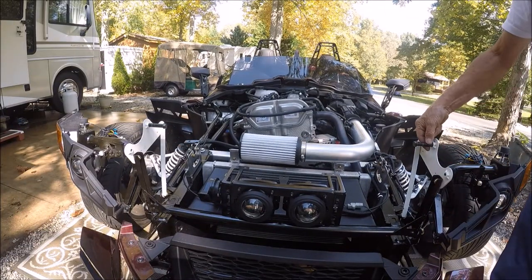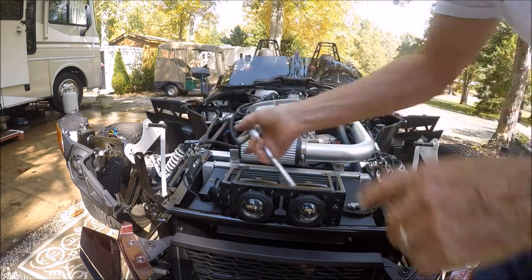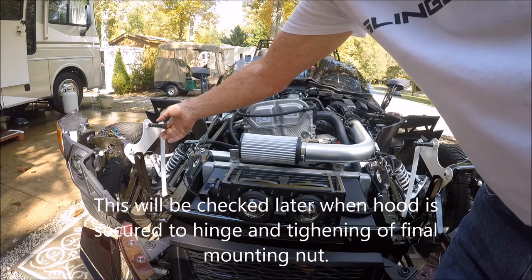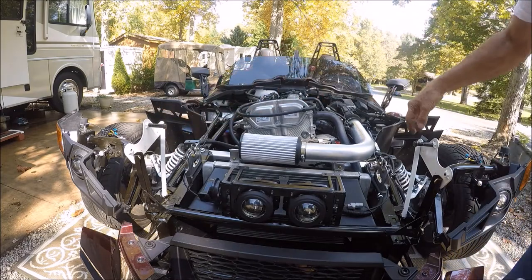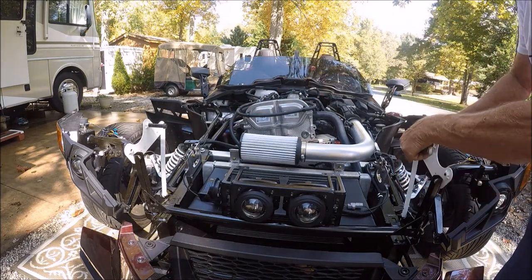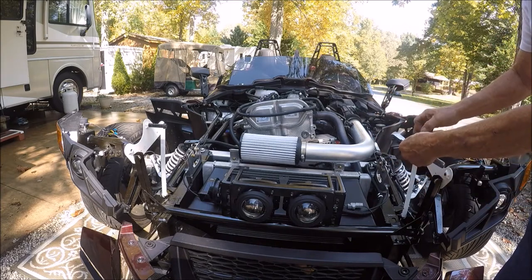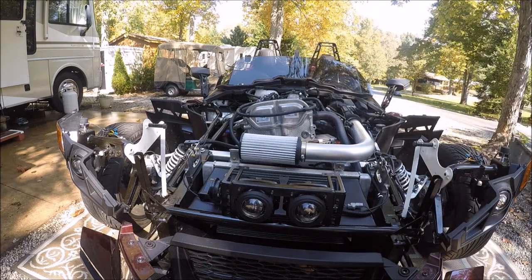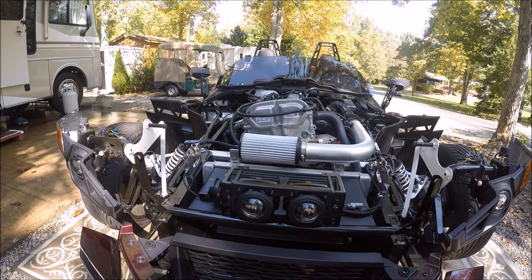Both latch bolts are tight, but you cannot twirl either one of them — well, that one's a little loose. We're going to loosen them up just enough that the sleeve will freely spin. Right about there, and the other one — loosen it up just a smidgen — about like that.